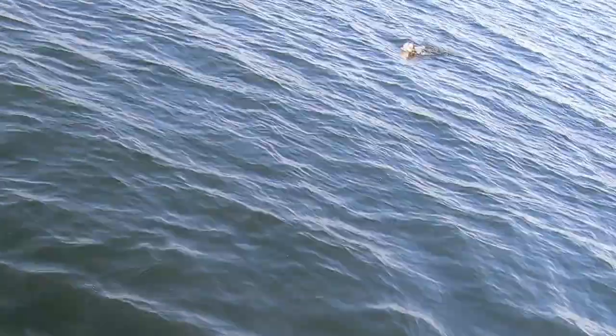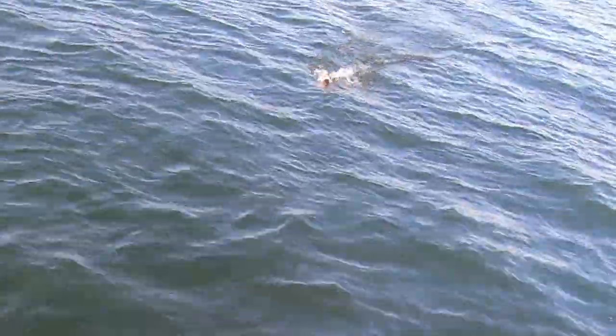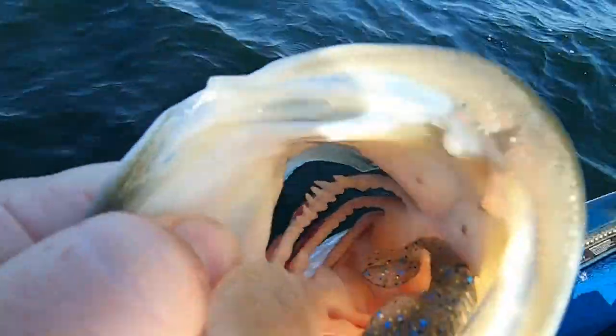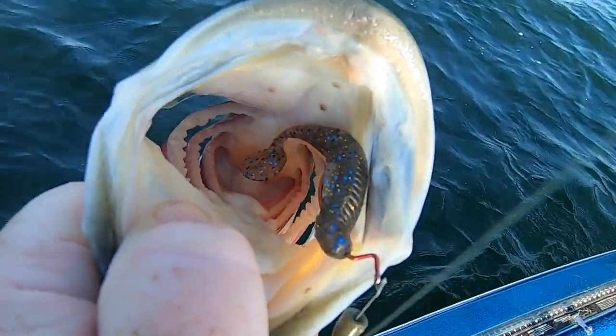Finally I got a fish — Rialis. Look at that thing in its gullet. Rialis Booster.